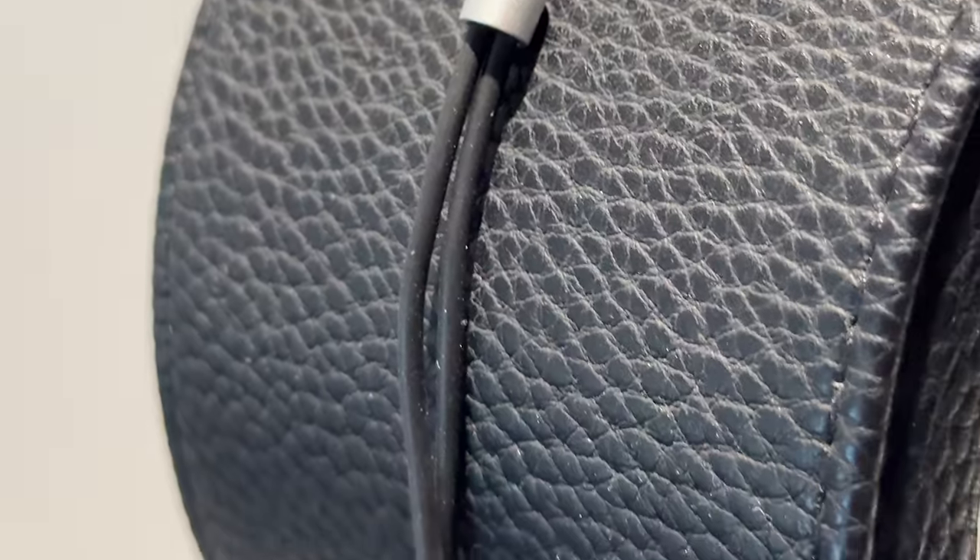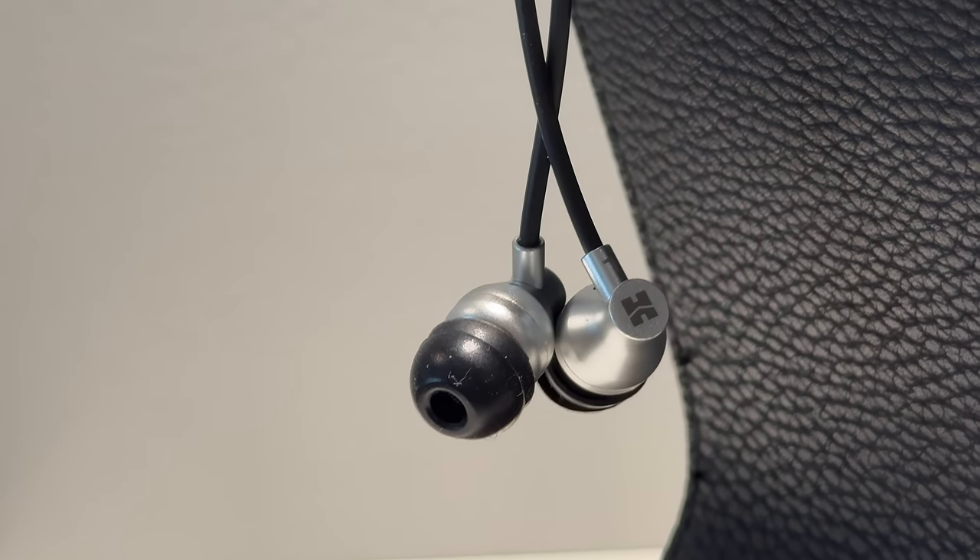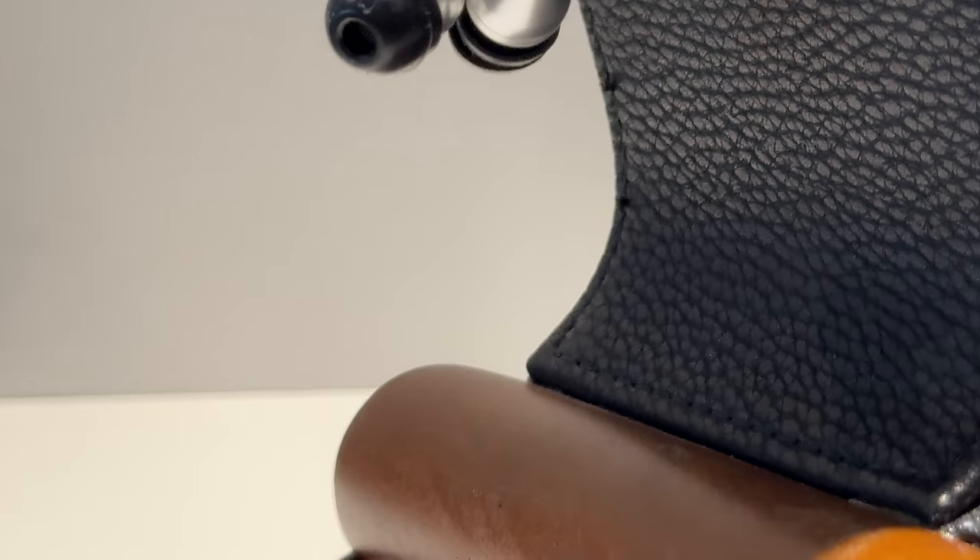The impedance is 60 ohms — fairly high for an IEM. Regardless, 60 ohms is not very high for an audio device generally; some headphones have upwards of 600 ohms of resistance or even more. The sensitivity of this IEM easily counters that anyway, coming in at 105 dB.